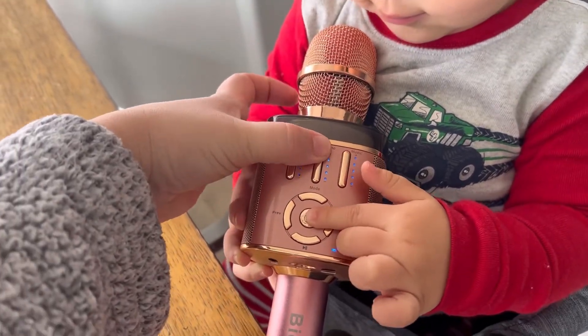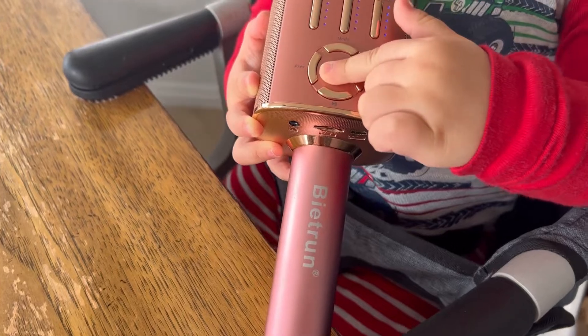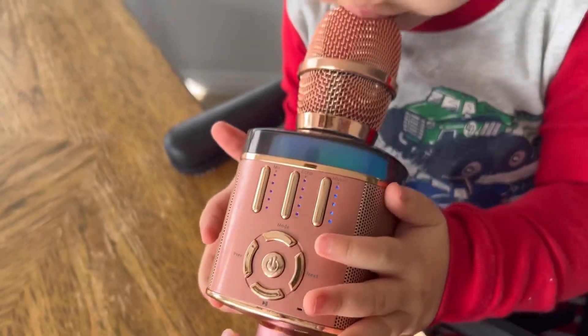It is Bluetooth, so it's perfect for doing karaoke. It's got a couple of different settings down here — a headphone jack and a USB jack right there.